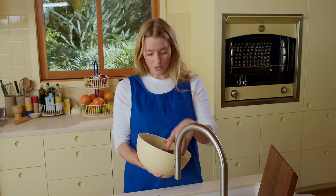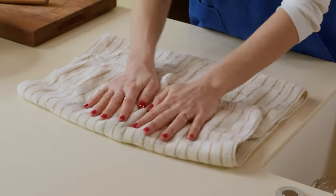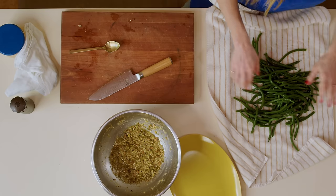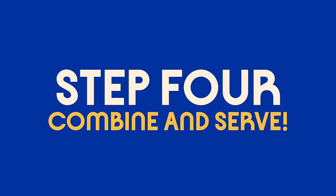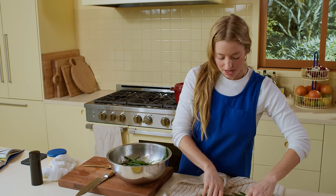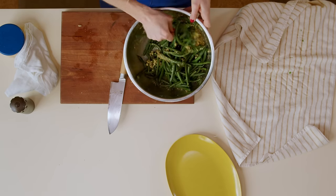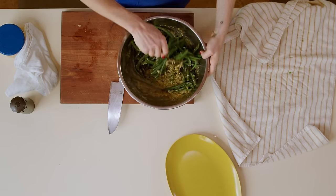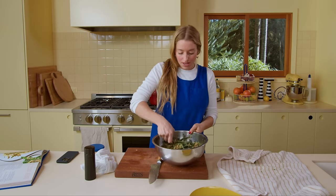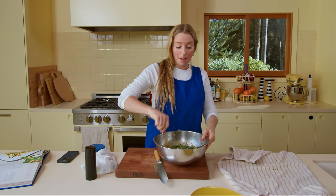Pat the beans really dry so the water doesn't dilute the dressing and make it less flavorful. I do this on a big kitchen towel — lay them out and pat them nice and dry. Now we add the cold, dry beans to our dressing. This is a great recipe because it tastes amazing right away, but as the beans sit and soak up the garlicky dressing it gets more and more flavorful. It won't stay as bright green the next day, but all the flavors will have melded beautifully.